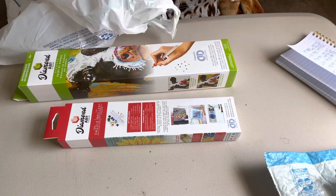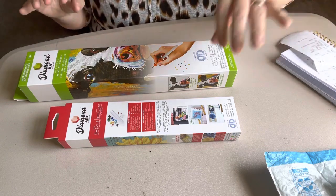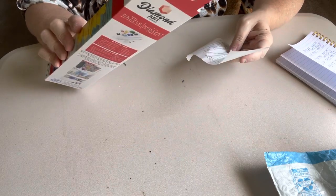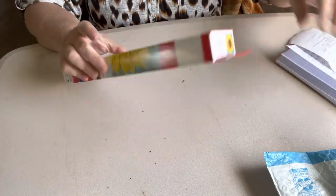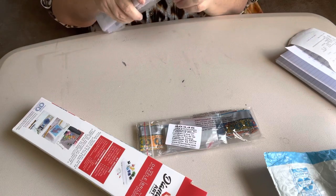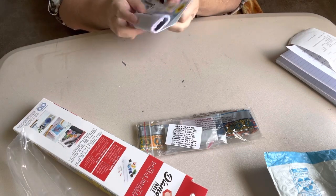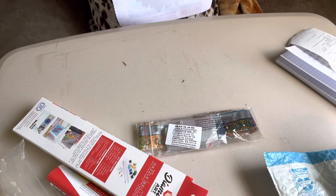I know y'all are thinking, oh, those are some easy canvases. Well, it may be easy canvases, but let me do this one first. I had to have it on account of this — y'all know I love my sunflowers. Sunflowers is my thing. This was normally $9.99 and I got it for $5.99, which I didn't think was bad, because I always go when they have them 40% off. But I'm going to open this little canvas, because I don't know if y'all have ever seen one of these opened. I just think it is the cutest thing — I just love it.